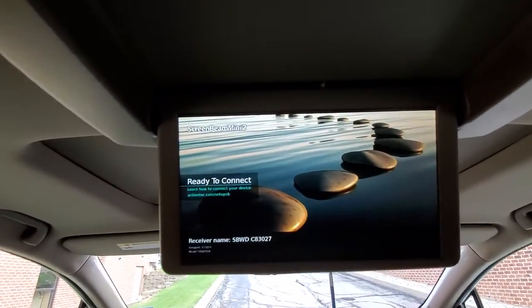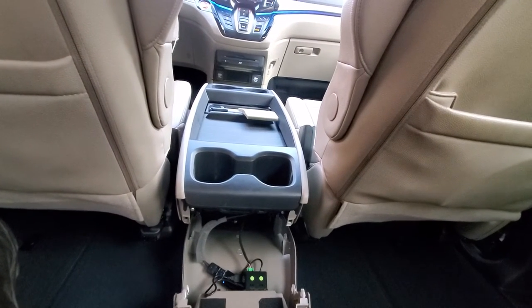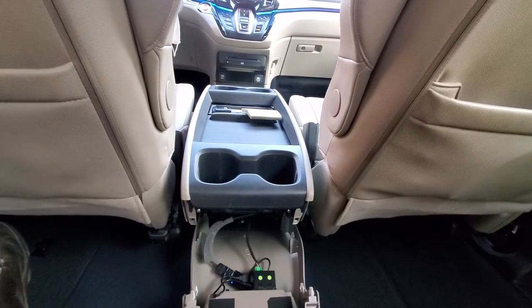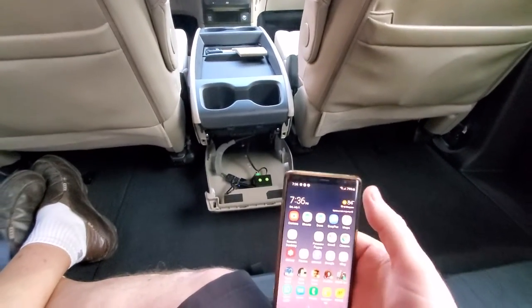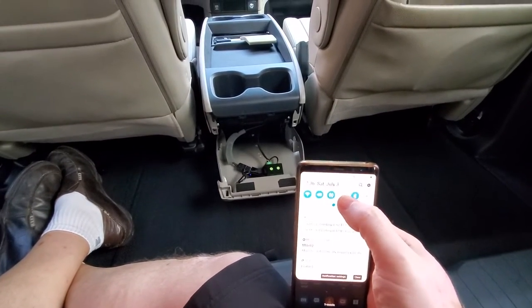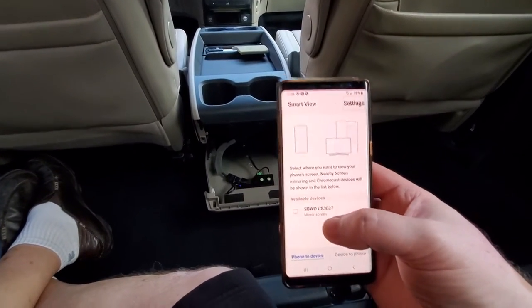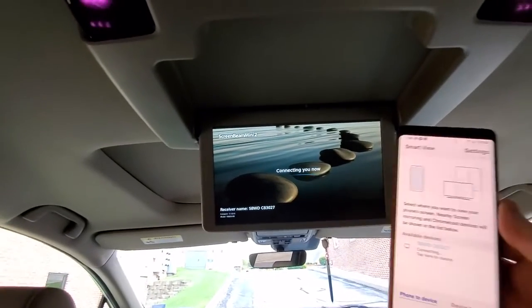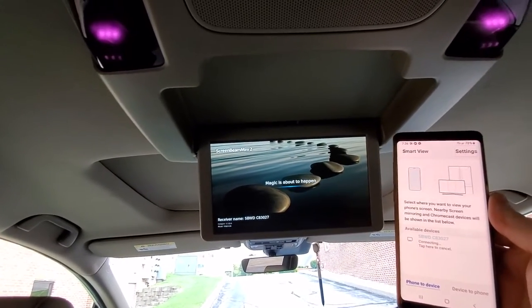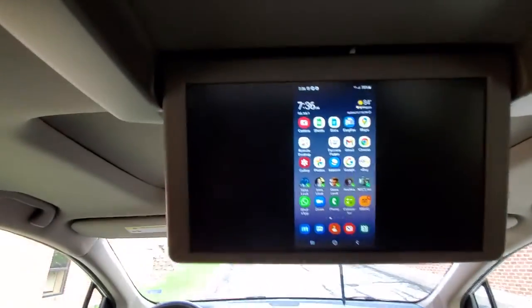You can see that it says 'ready to connect.' I have a phone here — let me enable it. On the phone, this is a Galaxy — we go to Screen Beam connection, Smart View, and here it is connecting. That one says 'connecting' too, so they're both connecting. And there we go — I've got my phone on my rear view screen.